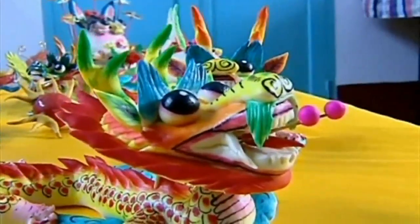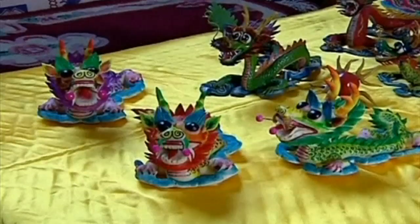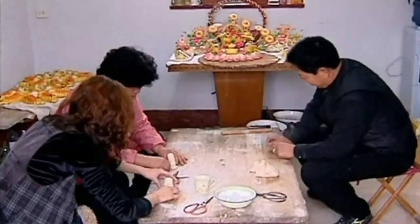Hands up if you've ever made anything in the kitchen as amazing as this. Yet whilst these look like pieces of art, we can assure you they are in fact made from dough.